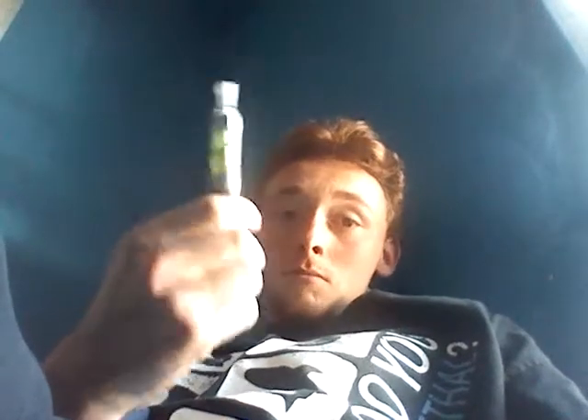It's JCVapes here. I'm about to do a review on Peachy Keen from Groovy Juice. I just got a new replacement coil for my Kanga T3S, so the flavor should be there — let's see.